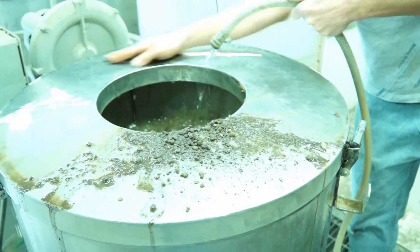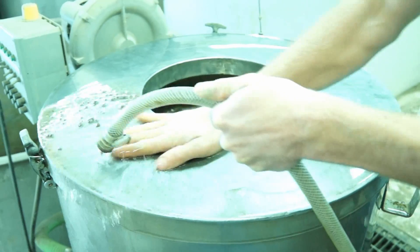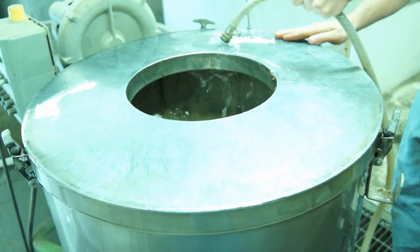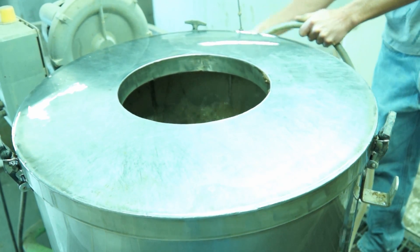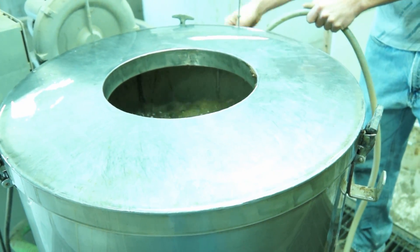Once the final bucket of compost has been put into the tea extractor, it is a good time to start the cleanup process by washing any spilled compost into the extractor. Water will continue to flow into the extractor until the pre-set number of gallons of water in the batch is reached, then the flow of incoming water will be automatically stopped.